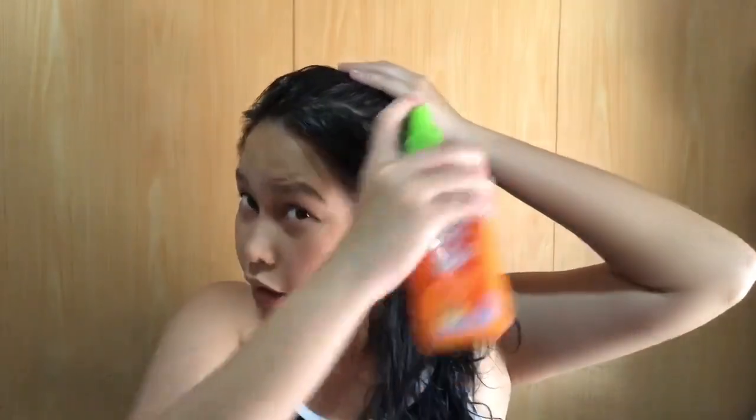I used apple cider because I read that it's better to use apple cider vinegar for dark black hair. If you have colored or light hair, you should use distilled white vinegar because it's better and it protects the hair color. Unlike apple cider vinegar, the distilled white vinegar will cover the hair strands and make them look shinier.